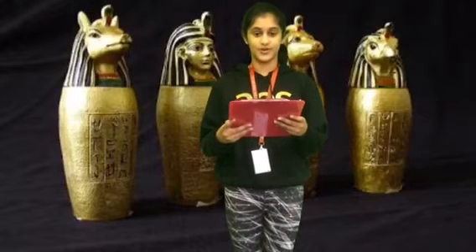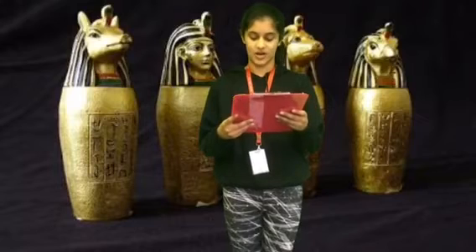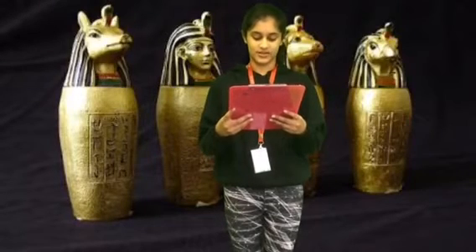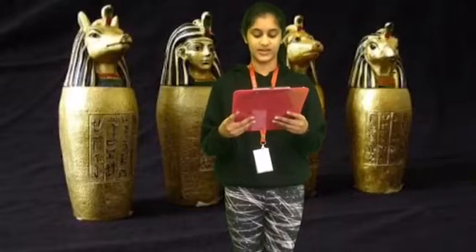What was placed inside the jar? The person's liver, intestines, lungs, and stomach were placed inside the jar, apart from the heart. The heart was left inside the body because the Egyptians believed that in the afterlife it would be weighed to see whether the person had lived a good life or not.